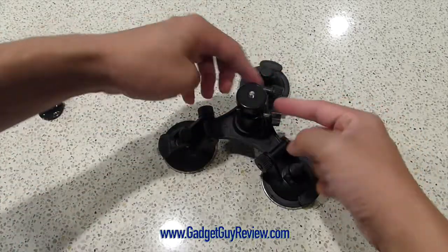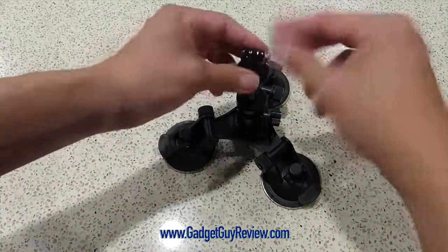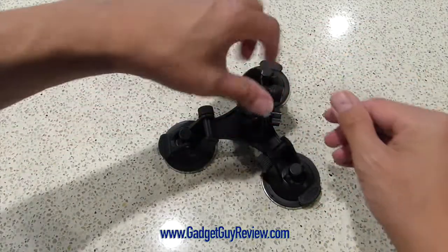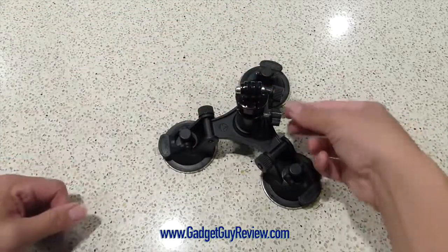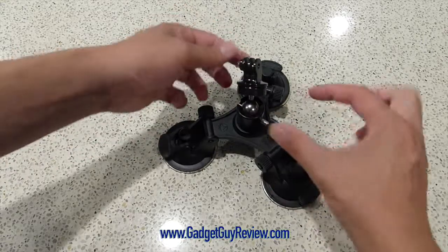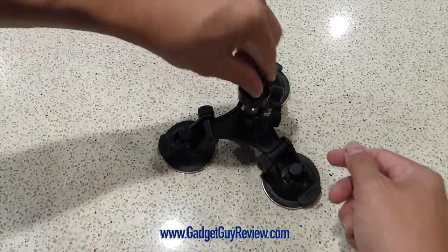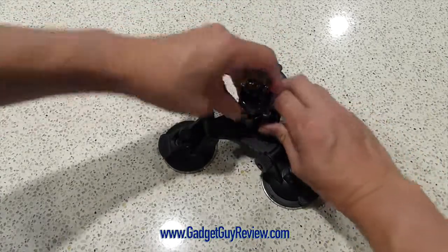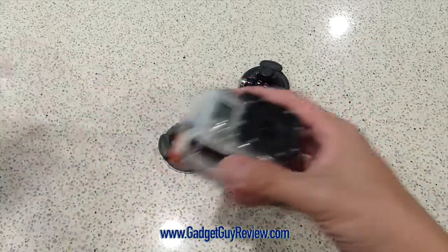This part over here is where you put your DSLR camera or a GoPro. I think the GoPro is actually a better use for this camera suction mount, because the ball bearing is a pretty small one that gets locked by just a simple knob. You can swivel it, turn it, and it'll lock in place. It may not lock in place as well with a heavier camera, so just be warned.